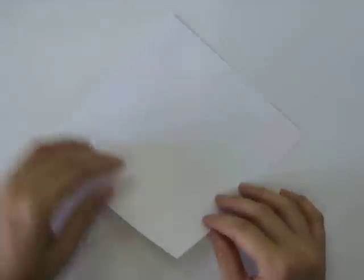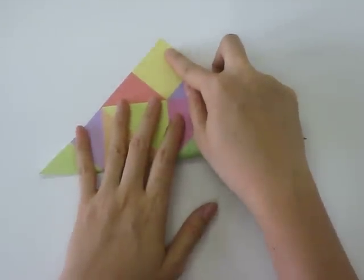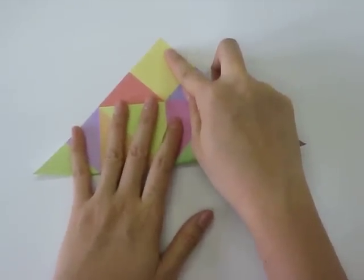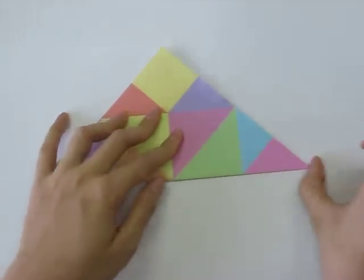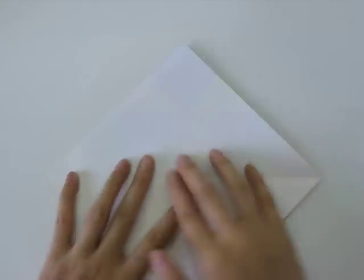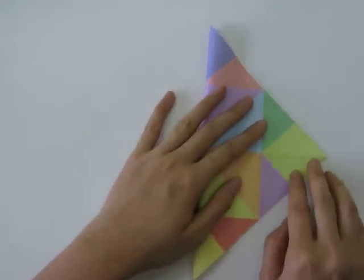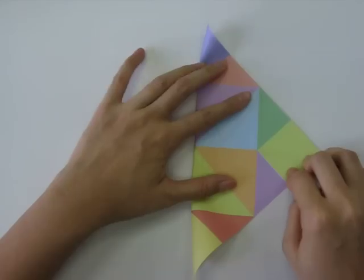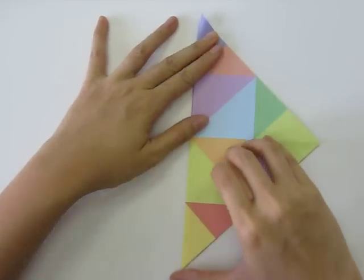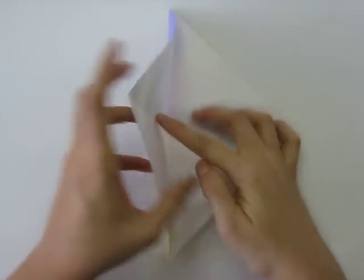Next we're going to crease our paper diagonally from top to bottom, then open it back up and crease it from left to right, and open it back up.